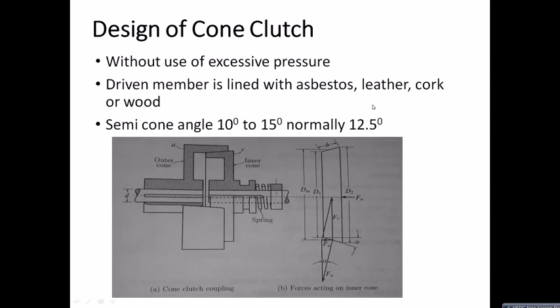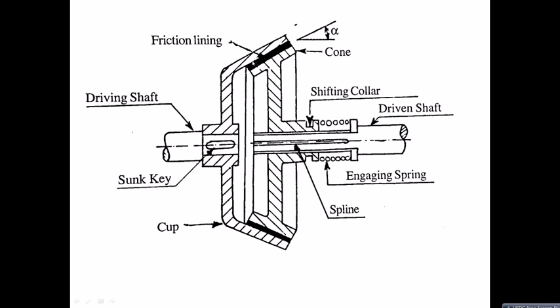These two diagrams are from our design textbook by Mahadevan. The right-hand figure shows the forces acting on the inner cone, and the left figure shows a cone clutch and coupling. In the clear diagram, we have two shafts — one is the driving shaft and the other is the driven shaft. The driven shaft is connected with the help of a cone, which is attached with the assembly including an engaging spring and a shifting collar.